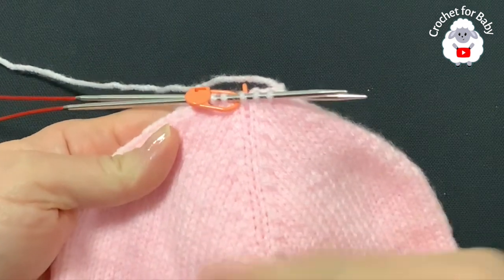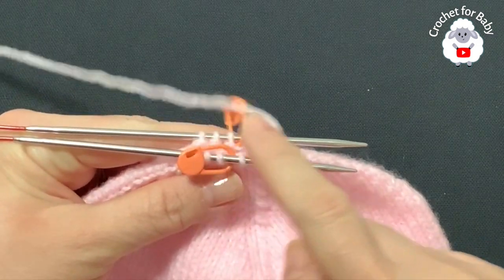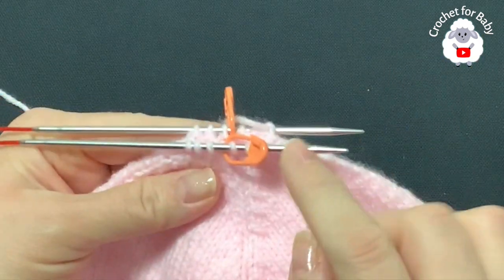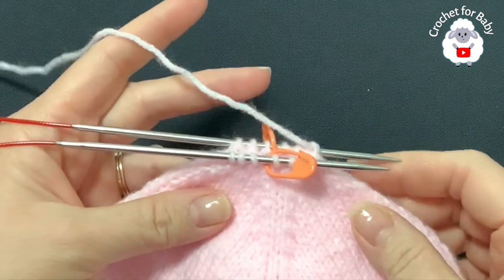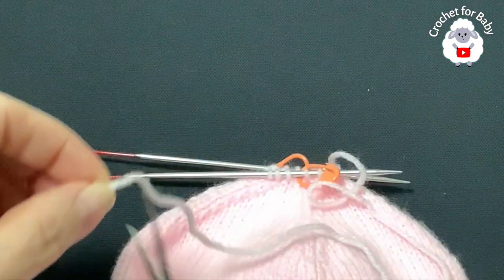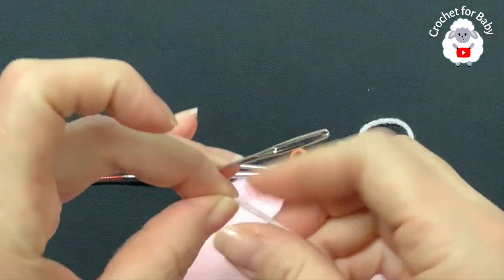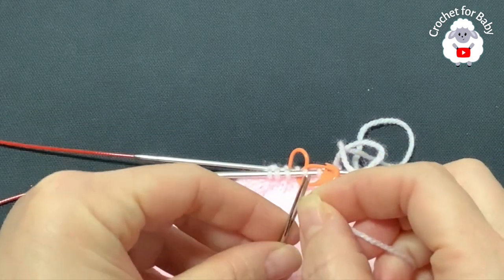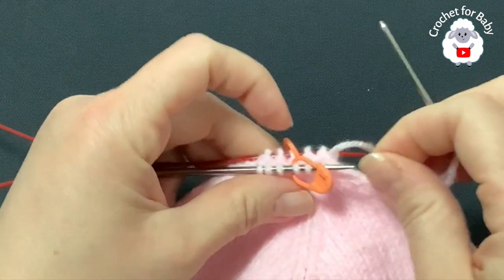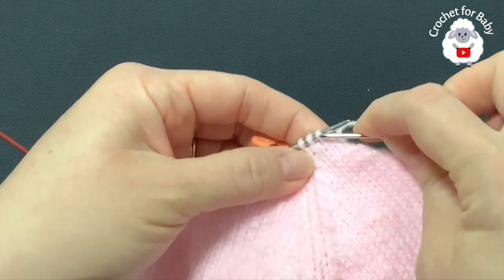I did a total of 19 rows and my last row was row 19, which was a decrease row. All around I now have 12 stitches, with only three stitches between each stitch marker. Now we're going to close the hat - no more reduction. I'm going to cut my yarn leaving a nice tail, then use a needle to remove these stitches from the needles.